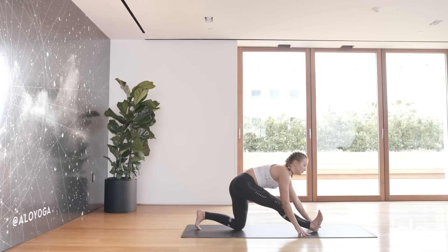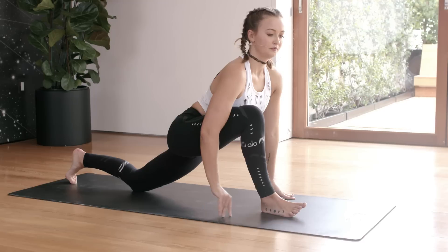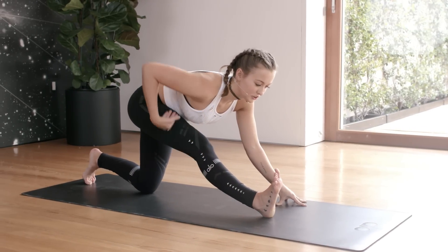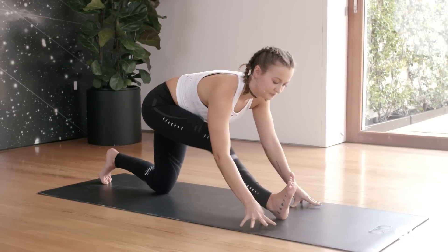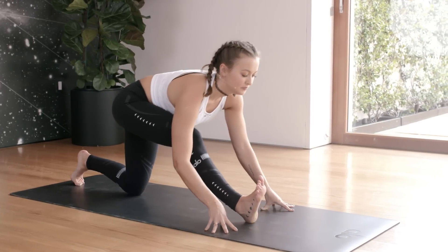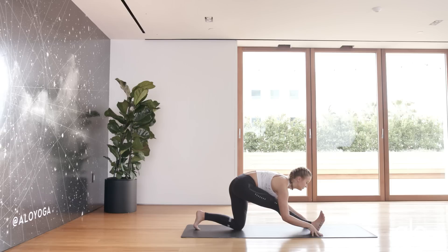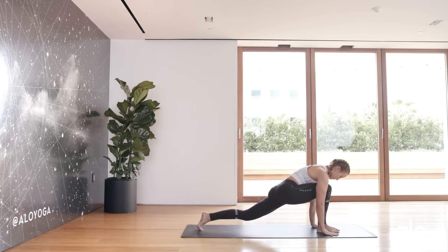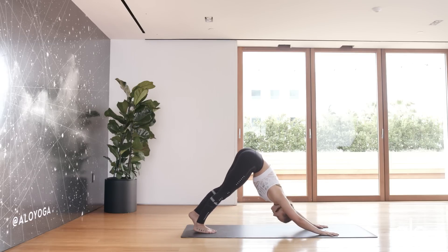Whatever variation you're in, slowly come out and bring that leg to the center of the mat. Gently rock back into a half split. Inhale forwards and exhale back — notice this connection. Inhale, exhale. Inhale, lift that back knee up, exhale downward dog.